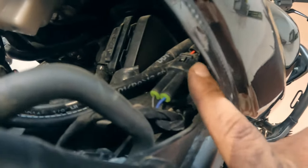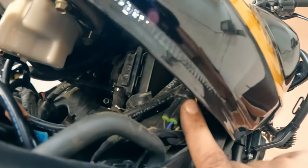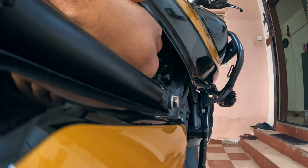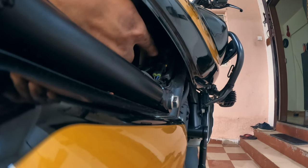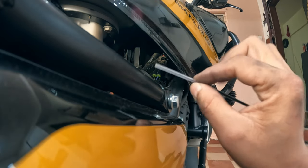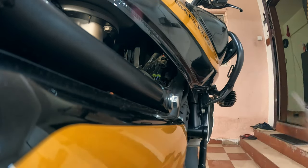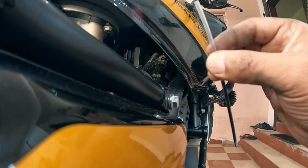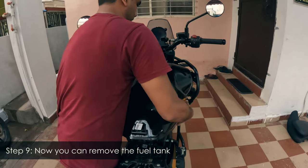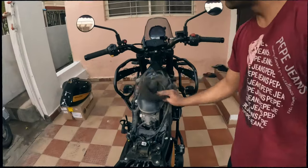Now you can see this is the fuel gauge sensor — you need to disconnect this. Here is a pro tip: use a plastic tool to push it out. If you use something metal you may damage the clip, so use plastic — in my case I am using a pen.